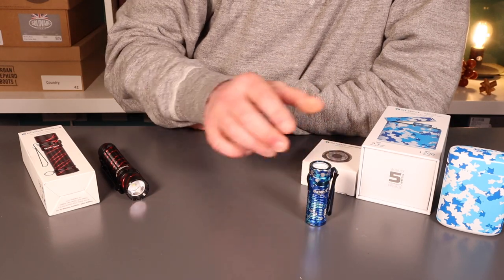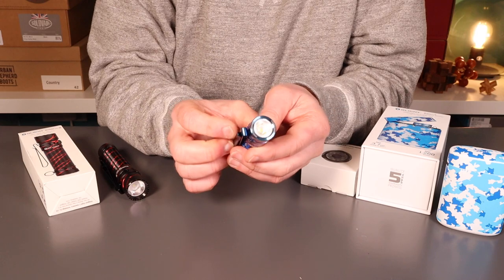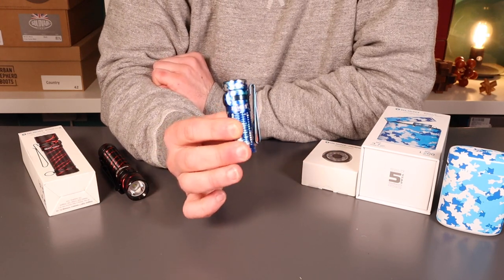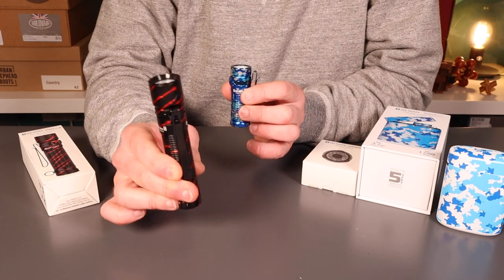The real focus of tonight's review is the Baton 3. I was really interested to take a look at this — one of the smallest flashlights I've looked at in a long time — and I was really interested to see how it compares with its much larger brethren, such as the Warrior Mini 2, which I reviewed a little while ago.